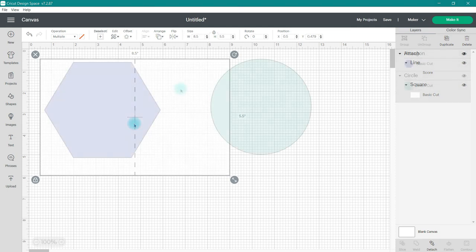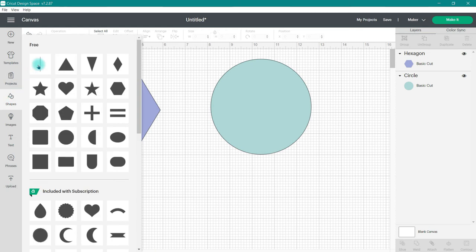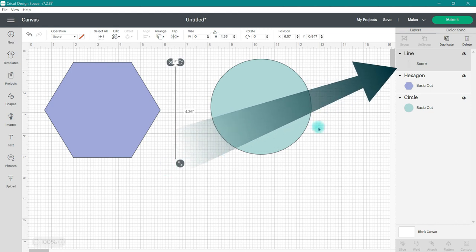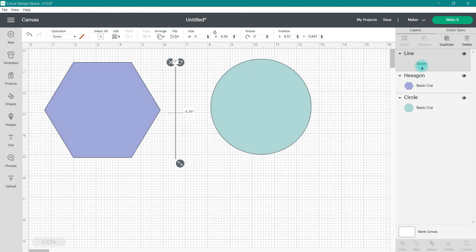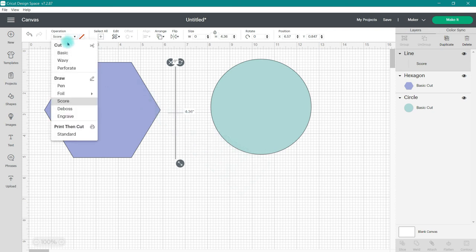Now let's talk about how to add cut lines. I've gone ahead and brought in two shapes — a hexagon and a circle. We're going to cut the hexagon in half vertically and we're going to cut the circle in half horizontally. I'm going to go over to Shapes and grab a score line once again. At this point it is a score line — if you look in the Layers panel it says Score — so this is going to be scored with a scoring wheel or scoring stylus. We need to create a cut line, so I'm going to go up to the top left where you see the word Operation. Under that you'll see Score — click the drop-down menu, go to Cut, and choose Basic.